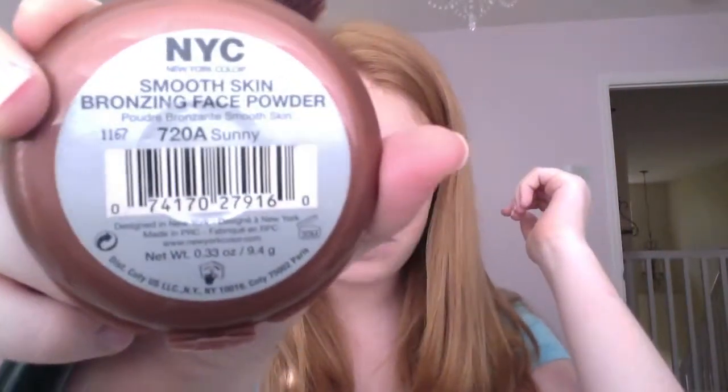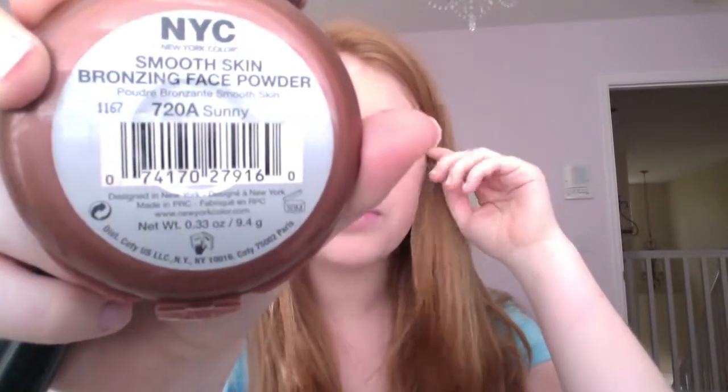My foundation and concealer are already done, so my face is already done. Now I'm going to add some bronzer and do my eyebrows. My bronzer is the NYC Smooth Skin Bronzing Face Powder in 720A. I'm just going to be using an angled brush and apply this to my face.